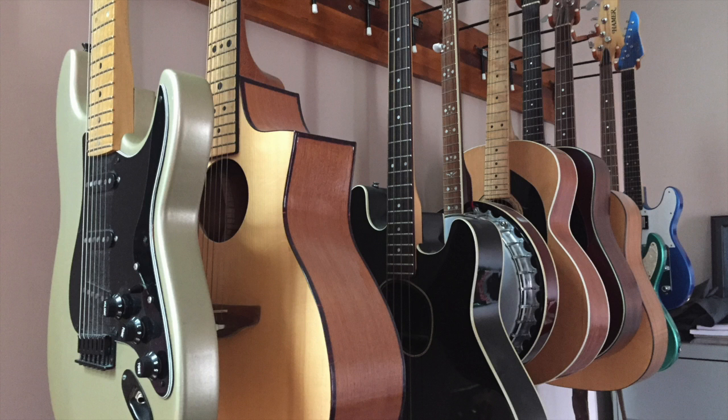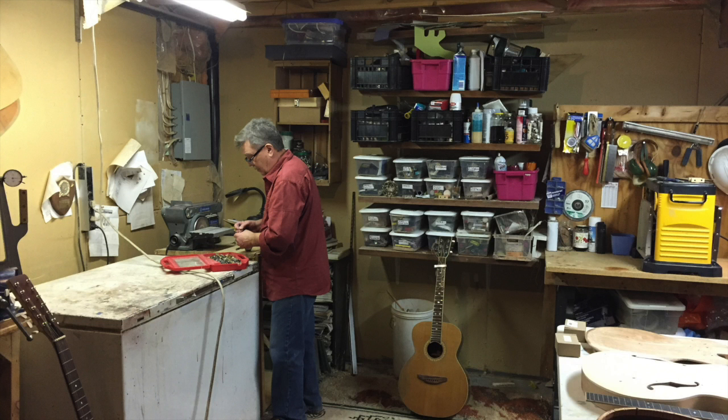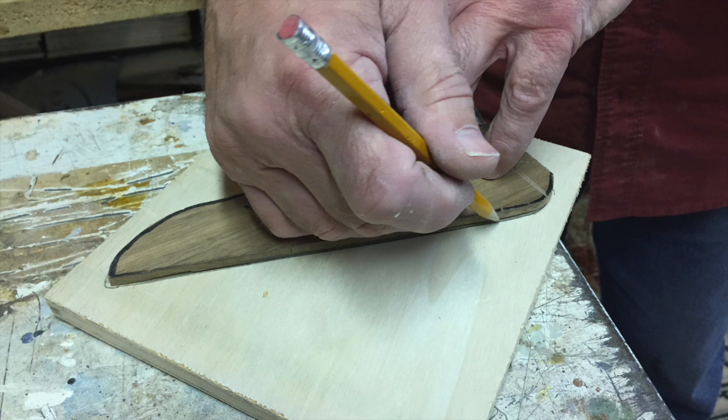I first became interested in guitars when I was a little boy. I had my first guitar when I was around eight years old, and ever since then I've had several other guitars and I've been making them.